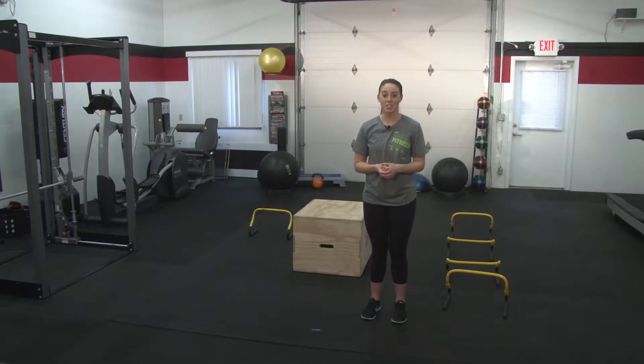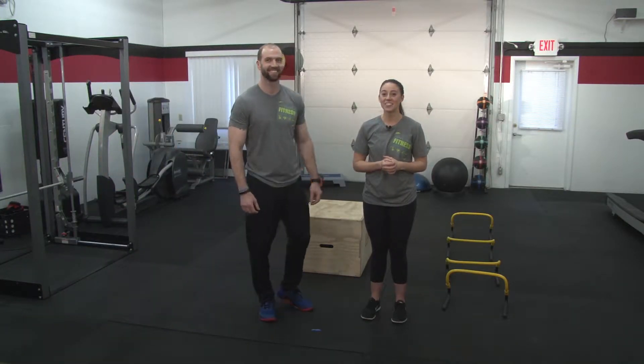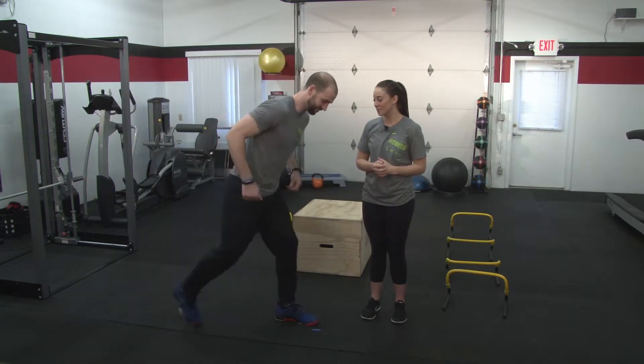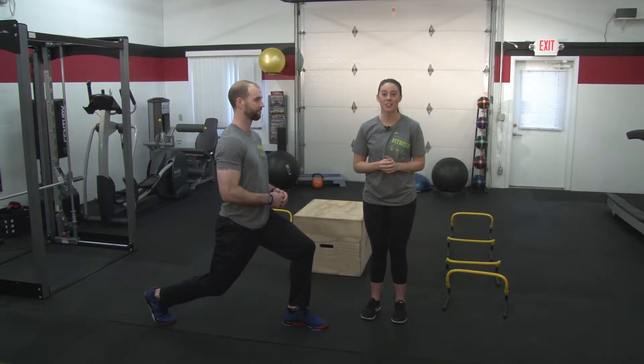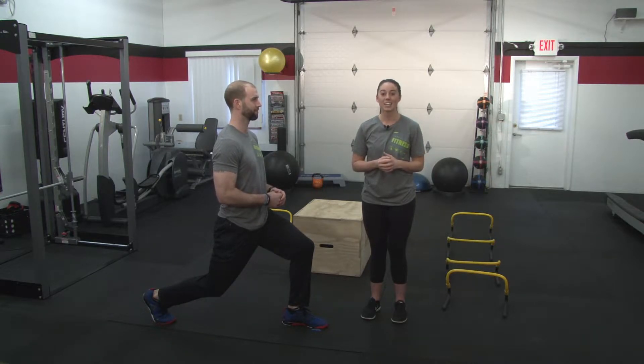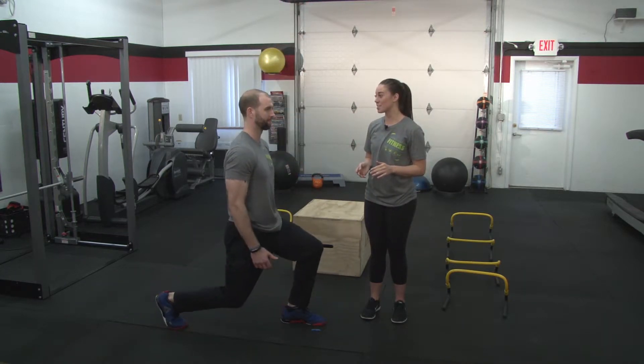The first exercise we're going over today is a split squat jump. We're going to bring in Tyler to help us demonstrate. He can get into a lunge position — one leg in front of the other, with the front knee bent 90 degrees and the knee directly over the foot, and the other leg behind the midline of the body. He's going to sink down into the lunge and drive up with his arms, reaching maximum height, and return to starting position.